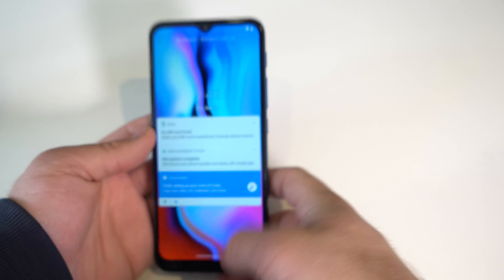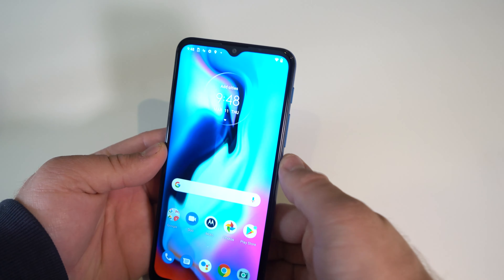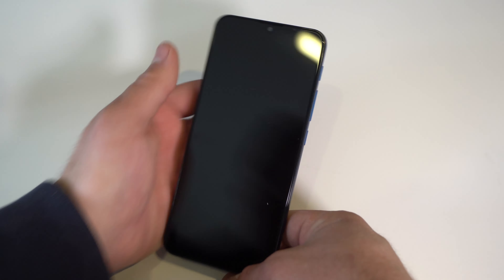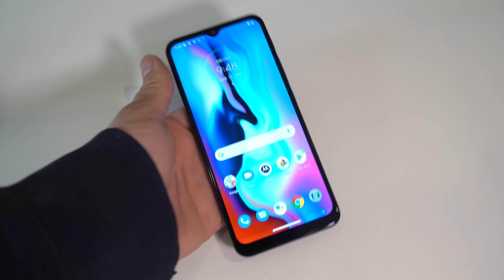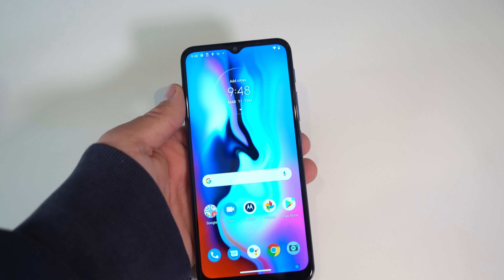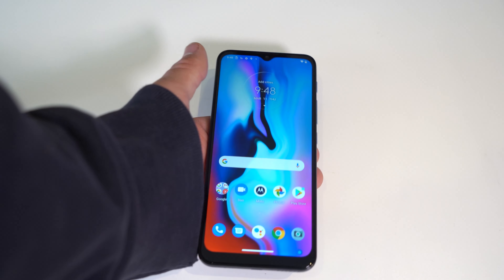Now face unlock: you do need to swipe up for it to work — or actually, maybe you don't. Face unlock is pretty slow, but when it's closer to your face that's when it works best, not when you're holding it at arm's length in front of a camera. Overall, face unlock and fingerprint unlock are both pretty decent.